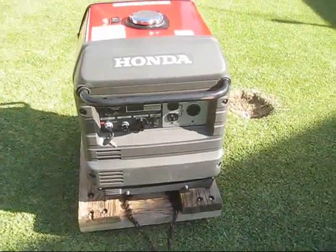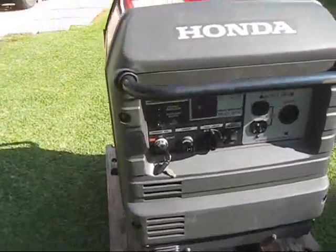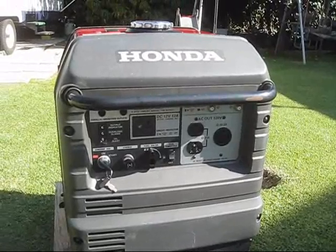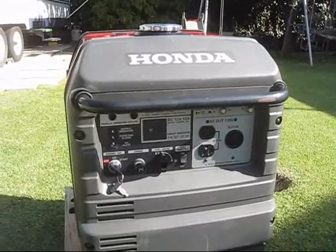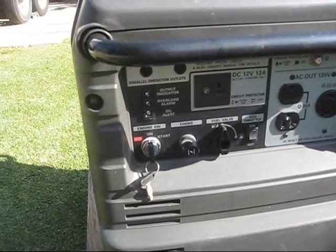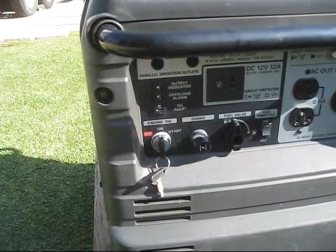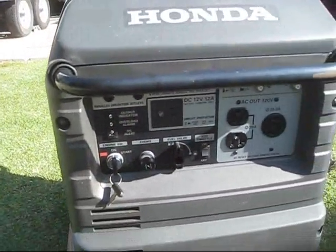I'm going to turn it on. Forewarning: while this is a very, very quiet generator to the human ear, it does produce higher frequency sounds to the camera microphone, so it will sound louder on video than in person. All we do is put the key to on. In the morning when it's cold we'd pull the choke out, but since it's about 90 degrees outside, all we do is turn the key to start. And just like that it started.